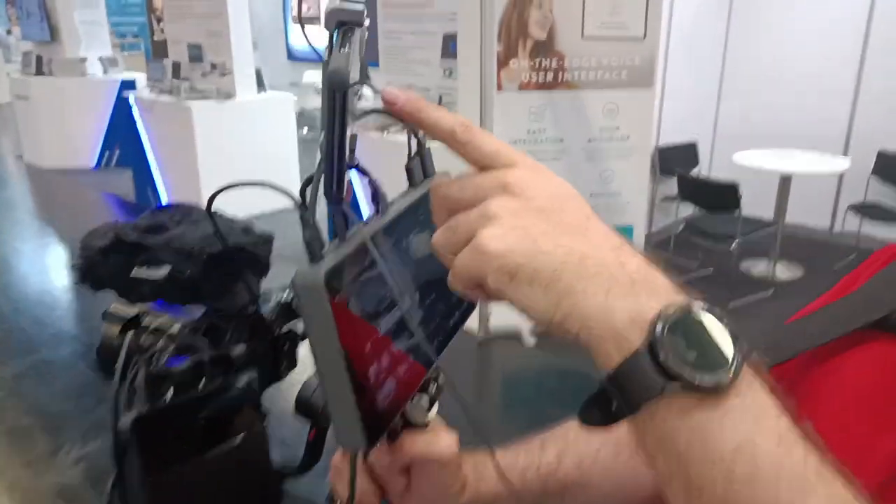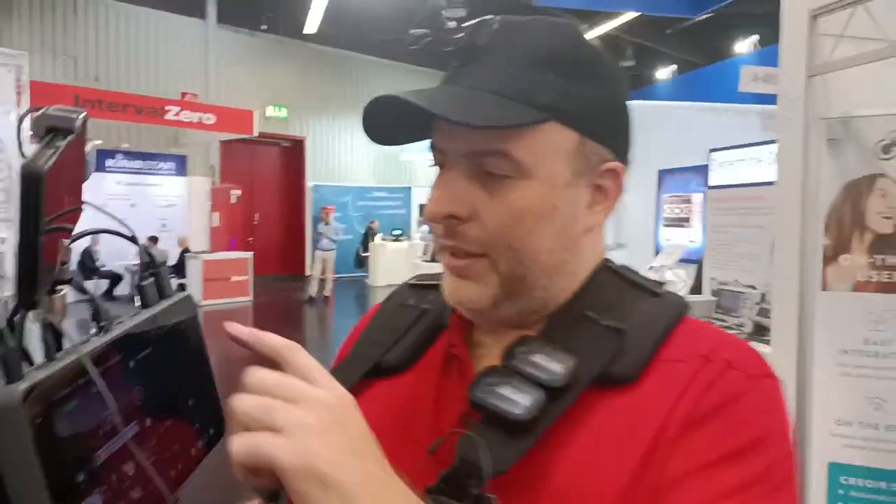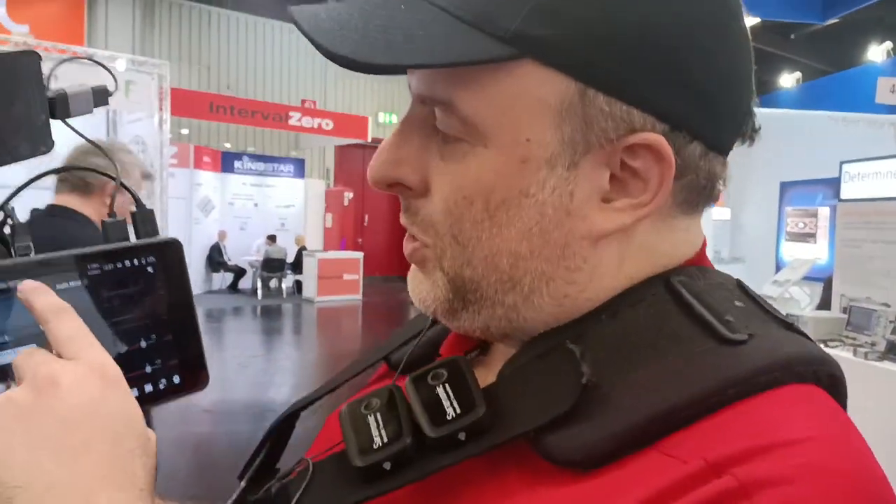I'm just doing a selfie with Filmic Pro running on a Samsung. I could do it with my Huawei too — when it runs out of power I just swap the camera. Right now this one is down to 23% after three and a half hours.